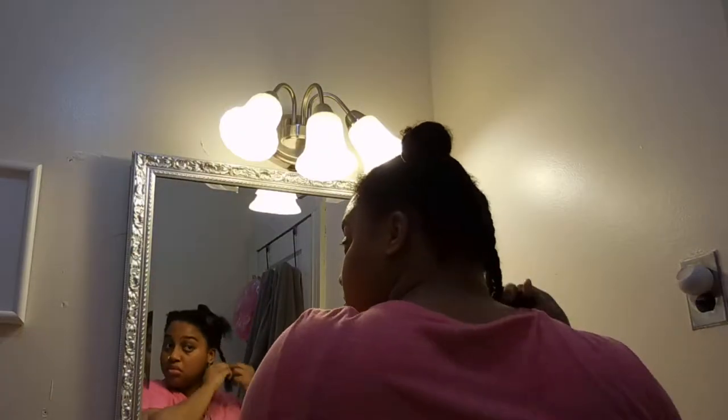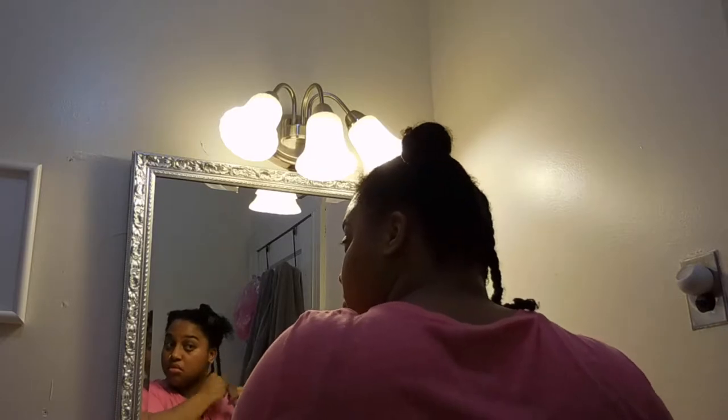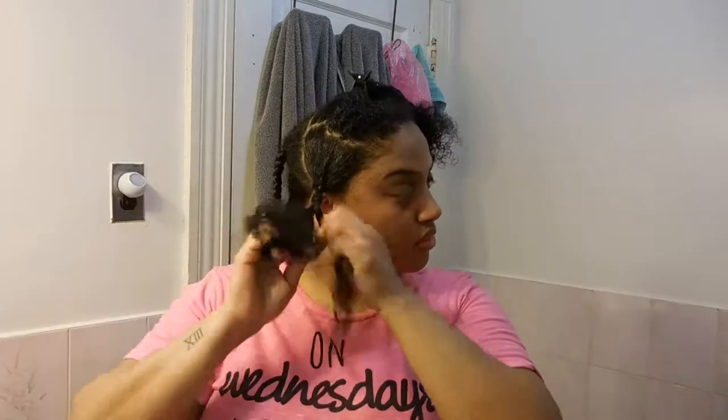I apply the Palmer's coconut formula cream styler curl pudding and then the oil, and then I move to the front. I did two braids in the back and I'm going to be doing three braids in the front. You can do more braids or fewer — I always just go to ten, five on one side and five on the other.